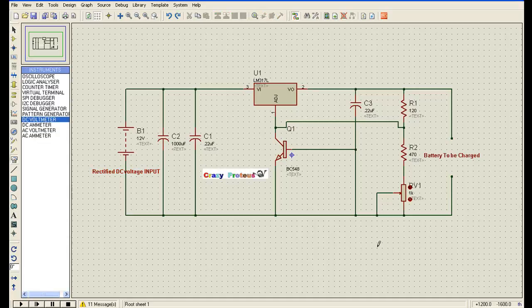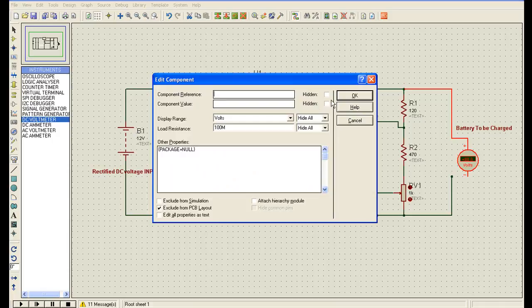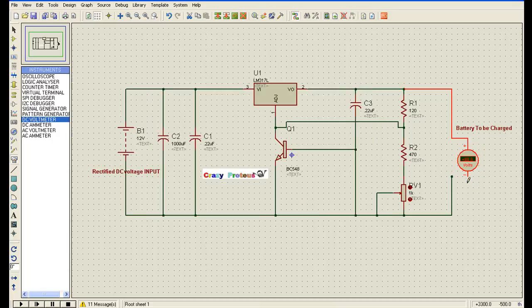Now we will see if the circuit is working or not. I will drag this here and connect a DC voltmeter to see that the voltage is coming or not. I will connect a DC voltmeter here. The voltmeter has been connected — I will play this circuit.